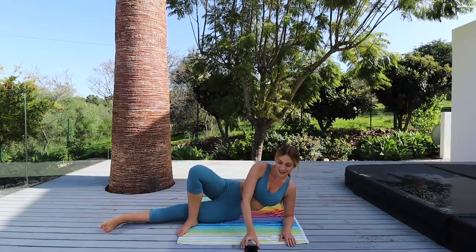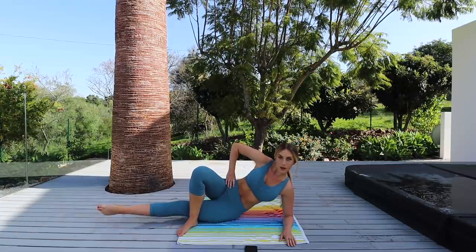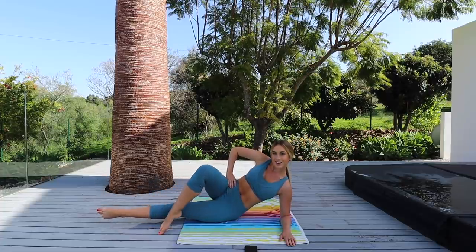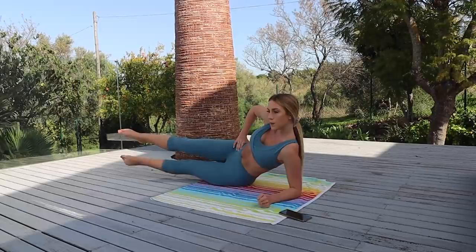Keep breathing, keep that core nice and tight. Excellent work guys. Make sure that your neck is nice and straight — you're not completely leaning on your shoulder.